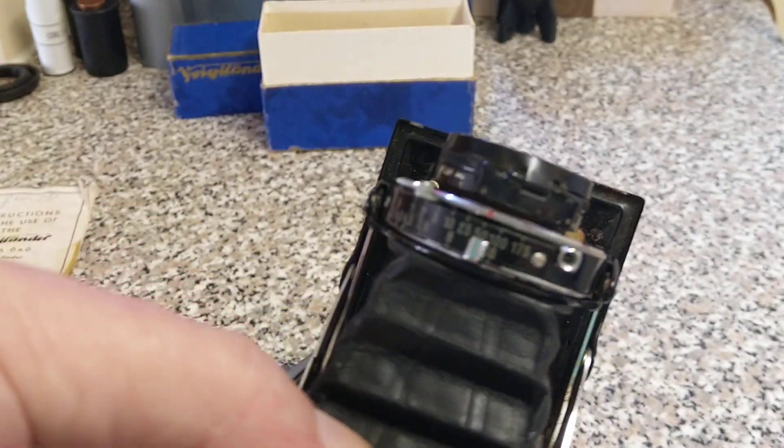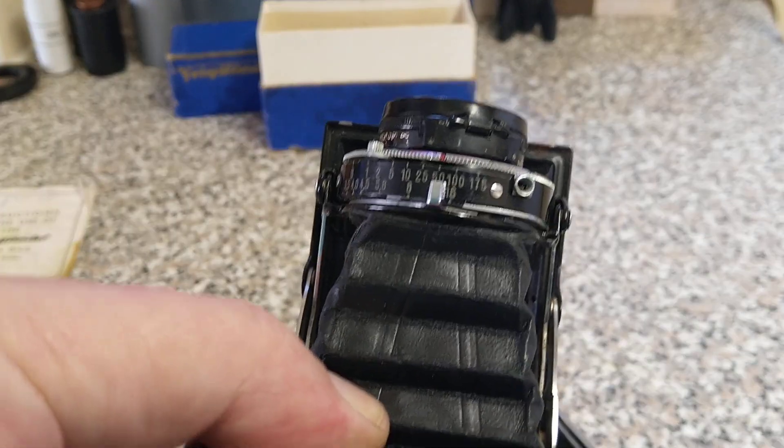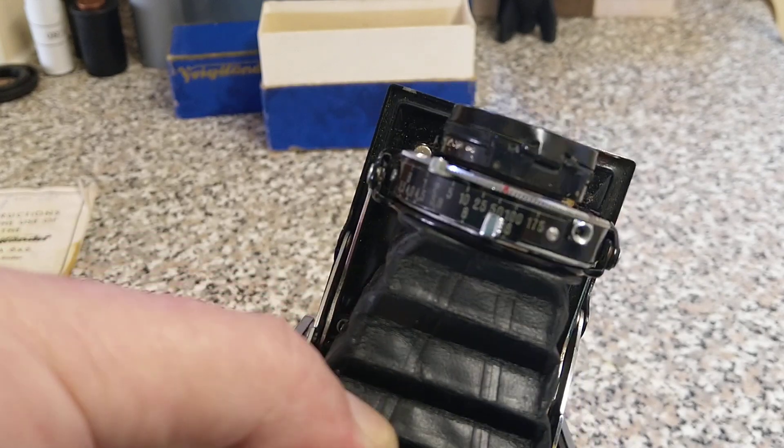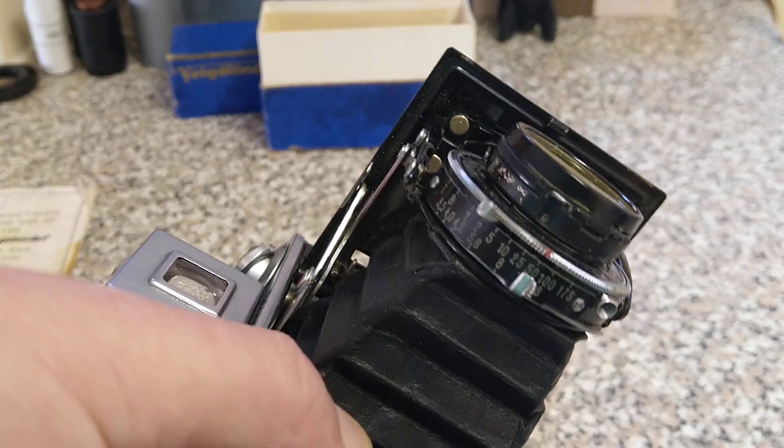You'd need to use the sunny 16 rule or an exposure meter. It's the old style speeds — 1/75th as a top speed is quite slow really by today's standards.